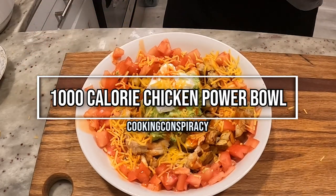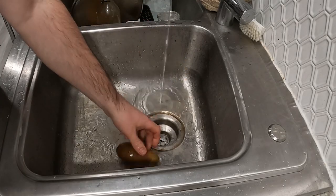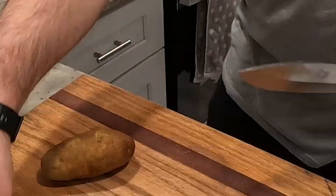Welcome to Cooking Conspiracy as we do a 1000 calorie chicken power bowl. Start off by washing two russet potatoes and then drying with paper towels. Get that dirt off of them because we're leaving the skin on.